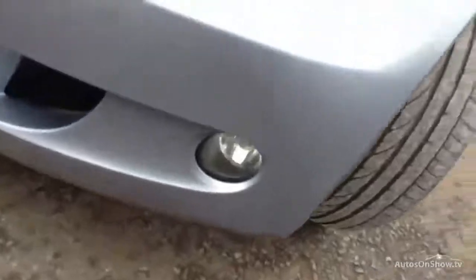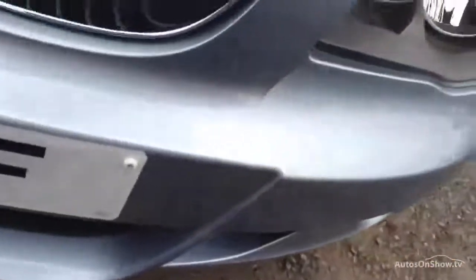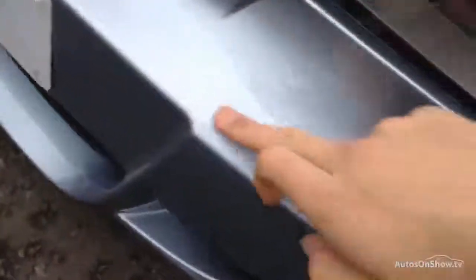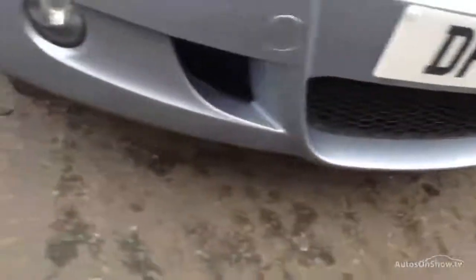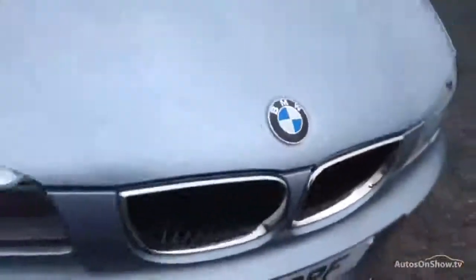Moving around to the front of the vehicle, there are just one or two very minor stone chips. It looks like there's been a bit of paint applied previously on the front bumper — it's a good job to be fair, you can just slightly notice it. But apart from that, there's no signs of any damage at all to the front end. The bonnet looks very clean with just one or two minor stone chips.